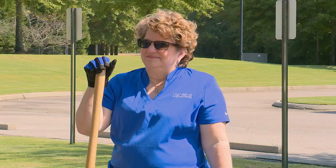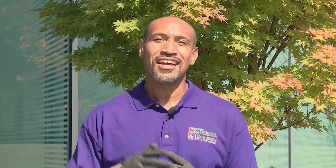Welcome to The Family Plot. I'm Chris Cooper. Joining me today is Joellen Dimon. Joellen is the Director of Landscape at the University of Memphis, and Lucas Holman will be joining me later.